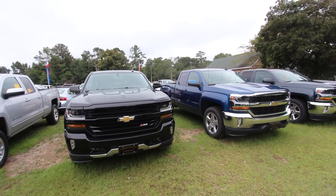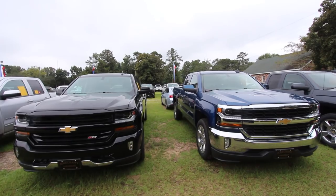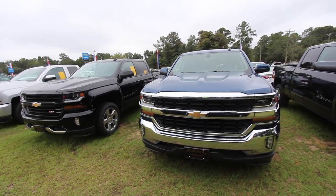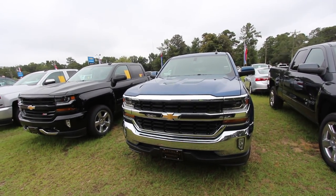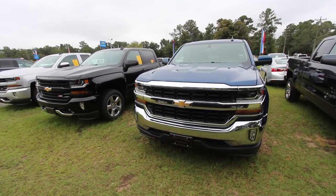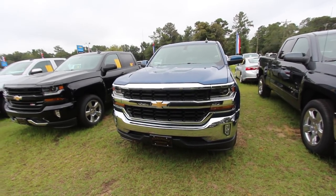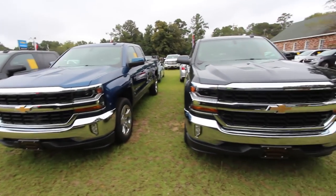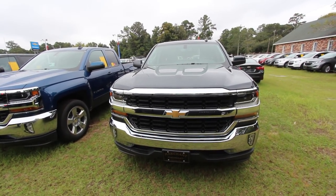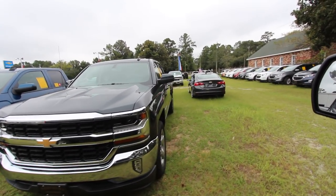Ford with the new F-150 did some upgrades on the exterior body and the front end with their truck, but Chevy pretty much kept it about the same going into 2018. I don't see really any difference other than the grille — the blue one here has more of a honeycomb effect than the black one over there. But that may be something they just do on all of them. There's another 2018 right there in the gray. Still a beautiful truck. They don't have to change the look every year.